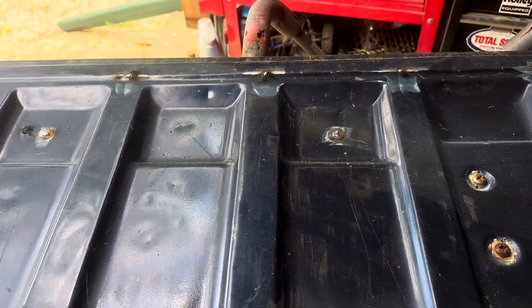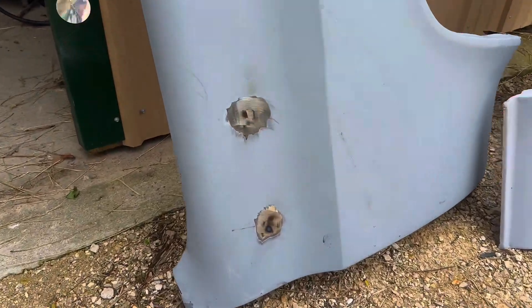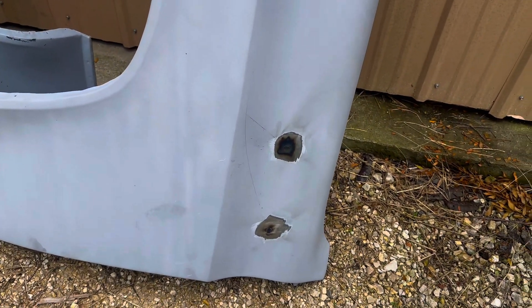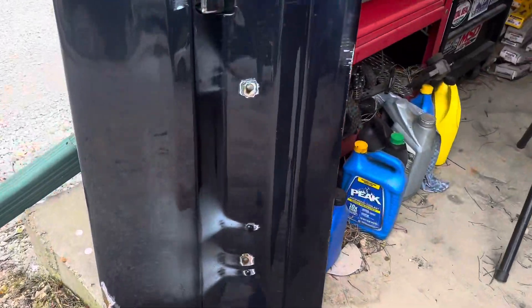We just decided to do this — better than paying someone. We're gonna grind these down and the tailgate will be ready for paint. We'll weld in those holes because I'm not running anything there. They look goofy when you're trying to have something nice — make it all smooth. Tailgate's done, ready to go.